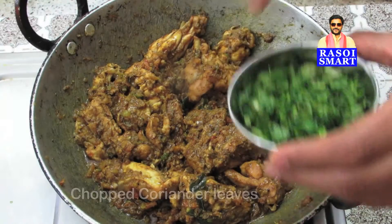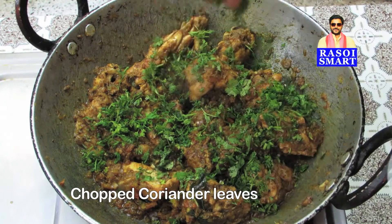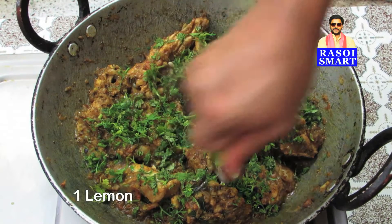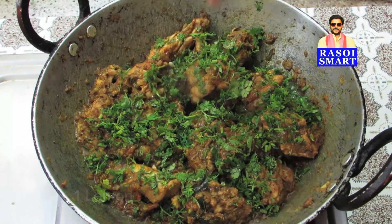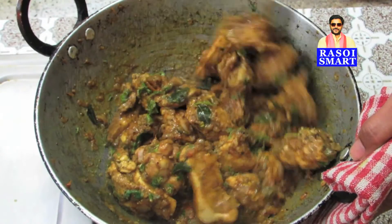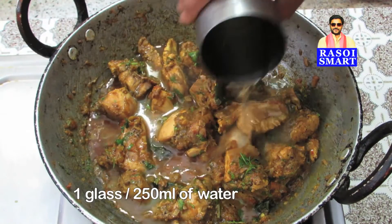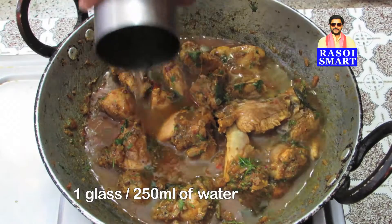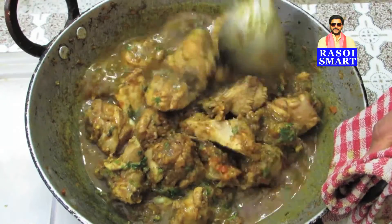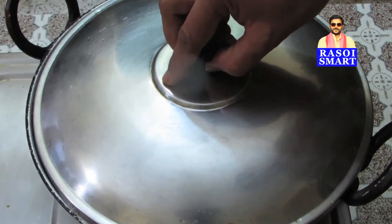Step 4: Add some chopped coriander leaves, squeeze a lemon and mix well. Add 1 glass or 250 ml of water. Cover and cook until chicken is done.